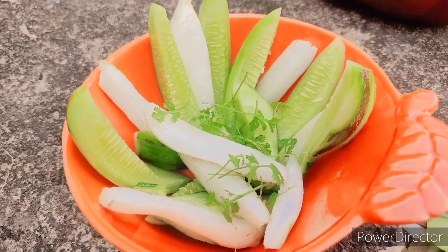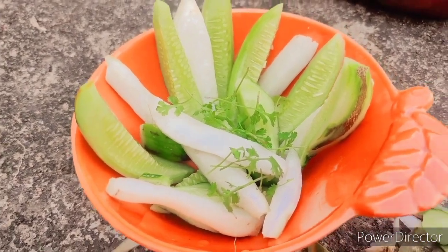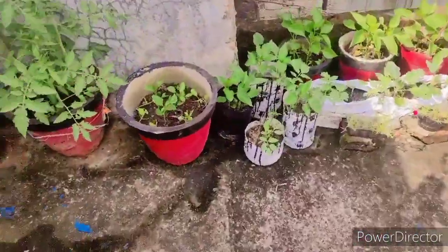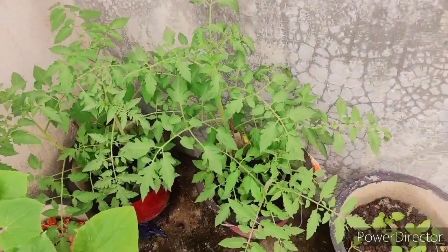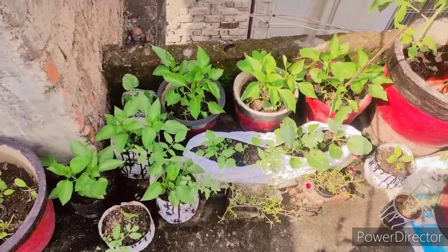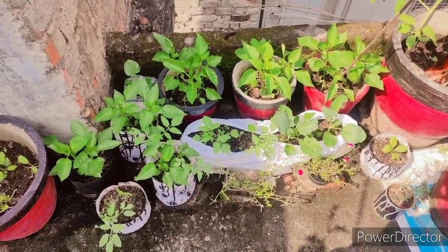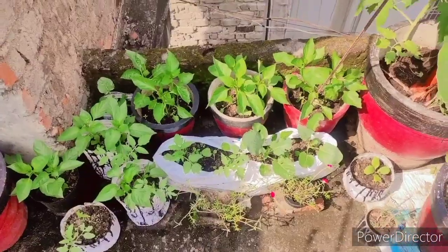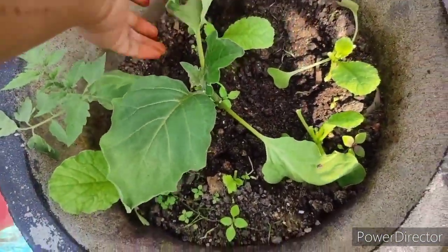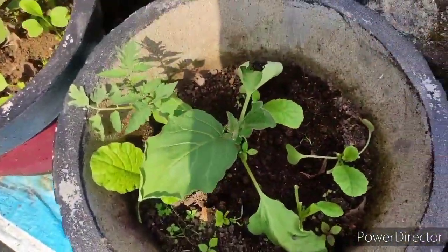I want to show you an overview of my garden. The plants were very small before, but now the plants have grown well. This is very healthy. This is the corner of the Simla Mirch which I showed in the previous video — this is also very healthy. The first one is pretty big. I have 3 pots and I have transferred them to the other side.